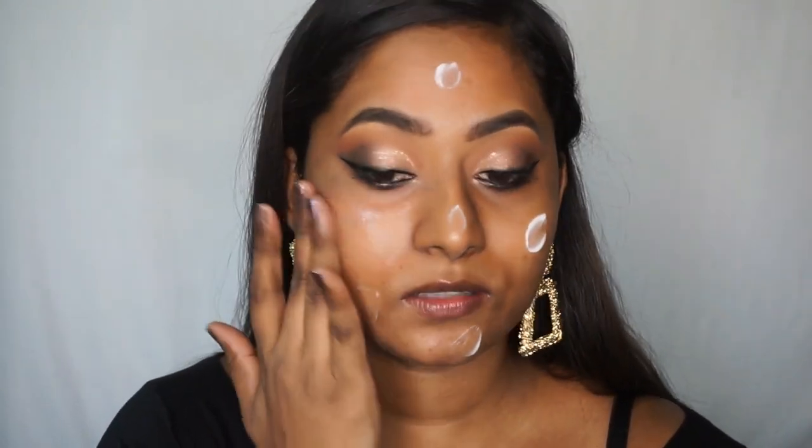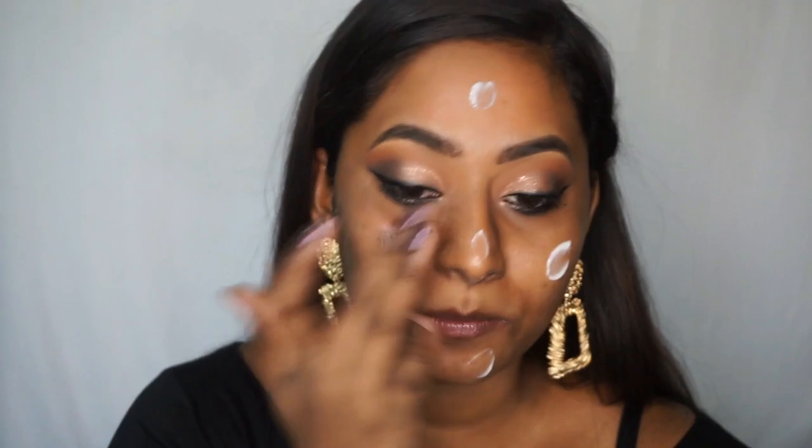For the face, I'm going to use their Photofocus Matte Primer. They also have a dewy variant, but since I have very oily skin I'm going with the matte one. It's a decent primer — it really does make my makeup look matte.